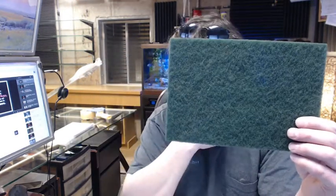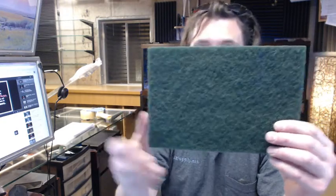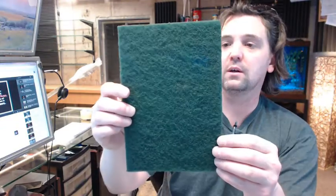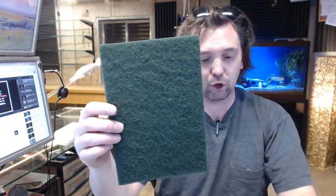If you have any questions on the Worth WWSNDPD320G-Green hand sanding pad, 320 grit, green color, or any other Worth product, please feel free to reach out to us. Thank you very much.